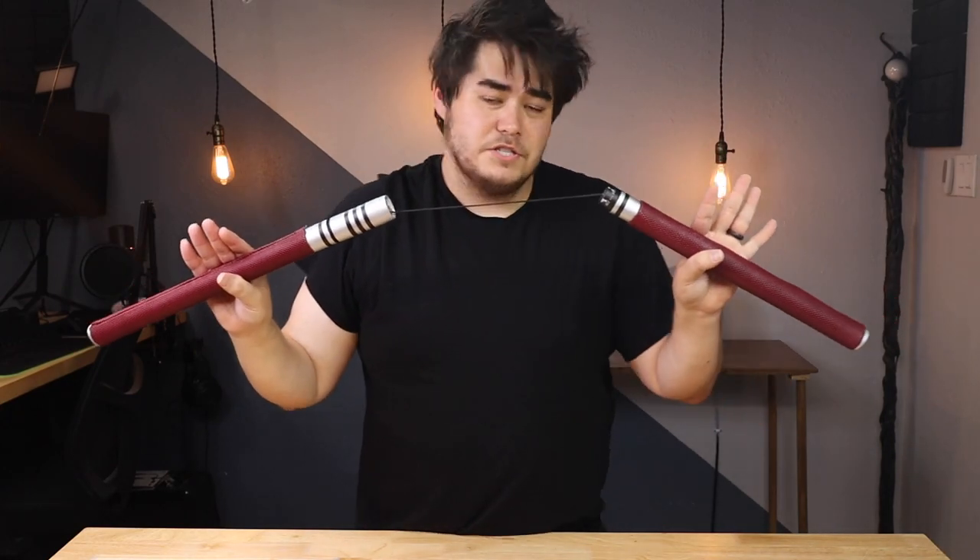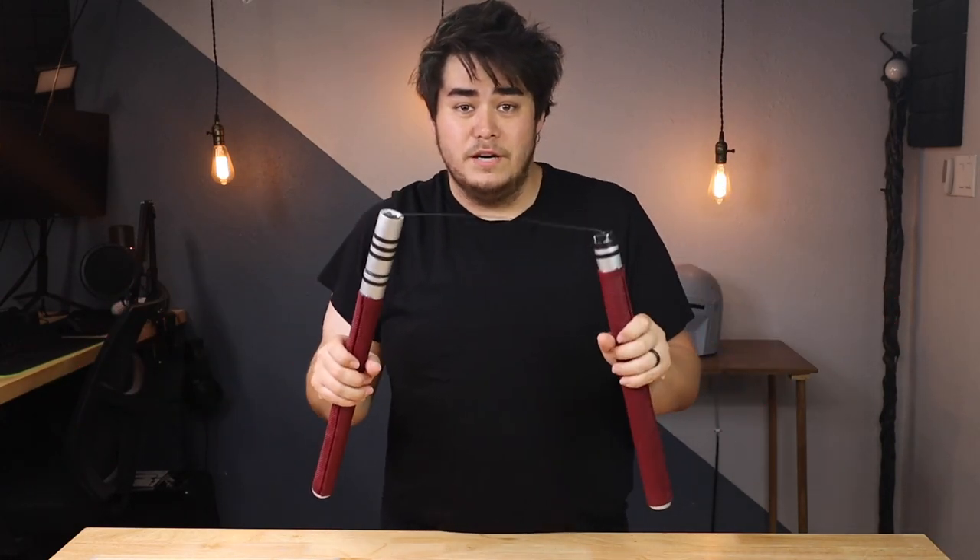I'm really excited with how this turned out and I cannot wait for the new Daredevil series. I know I've been making some hero props lately, but we are going to be diving into the world of video games next — I'm going to be showing you how I made the Keyblade from Kingdom Hearts. Once that video goes live I'll post it right here so you can click it.